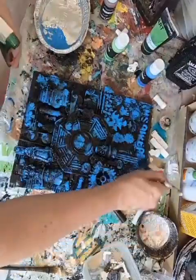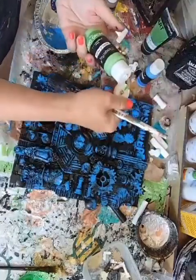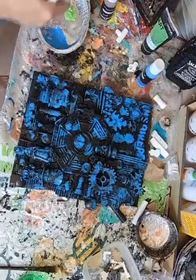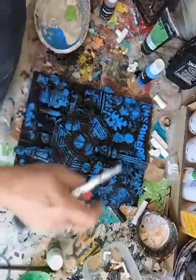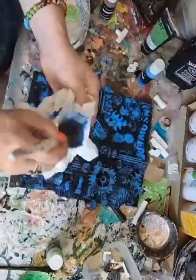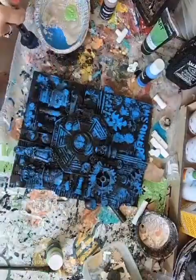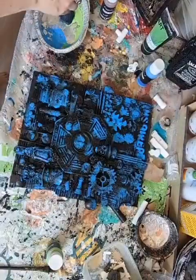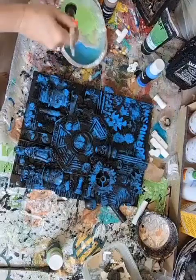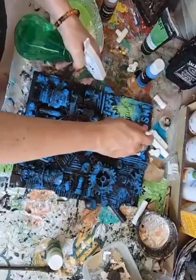That's probably about enough blue, I think, and then I'm going to go with my spring green — oh yes, that's perfect. Right, get the majority of the paint off and then it's all running together.